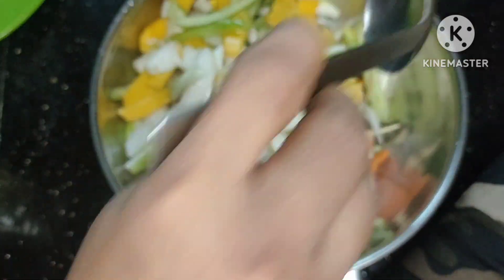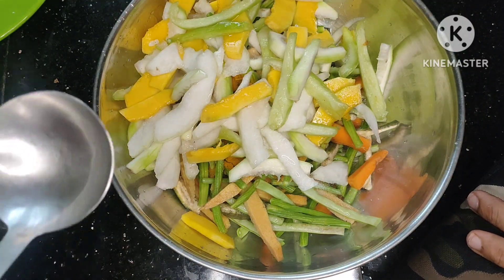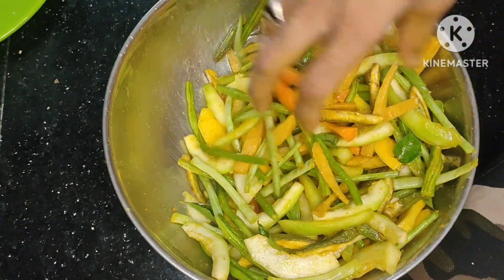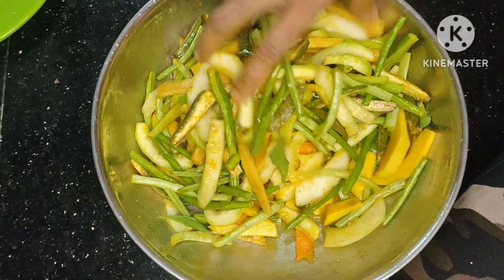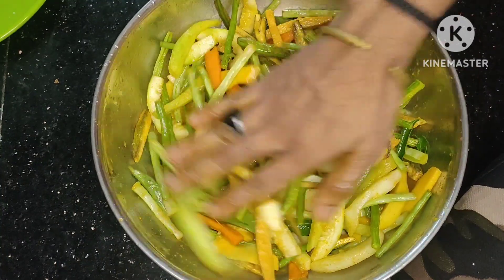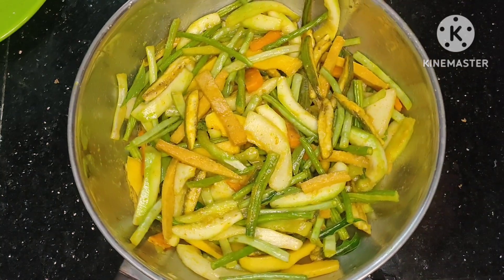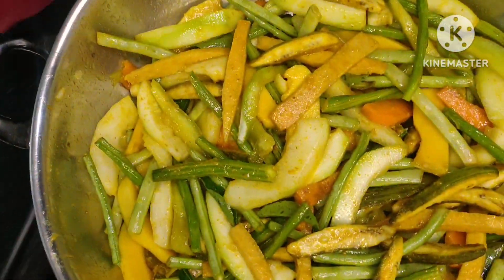When we put our vegetables in the middle, we put a little bit of water and mix it. We put them in the middle and we need to move them.